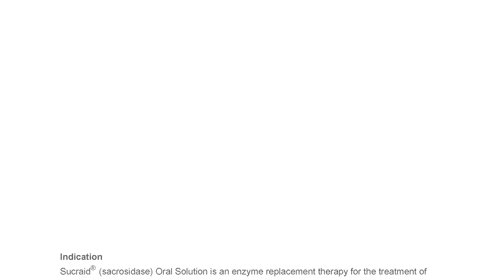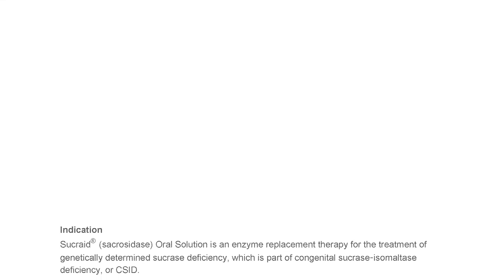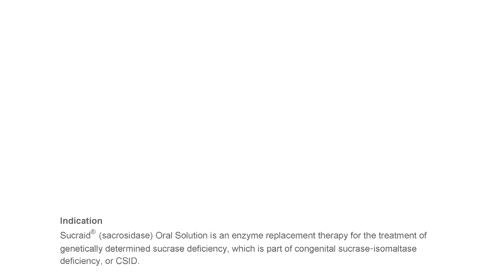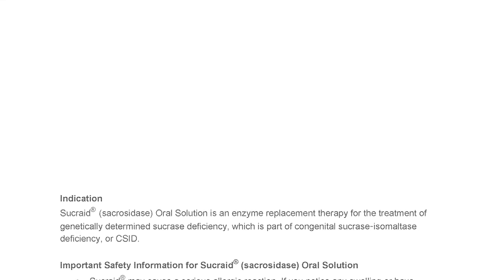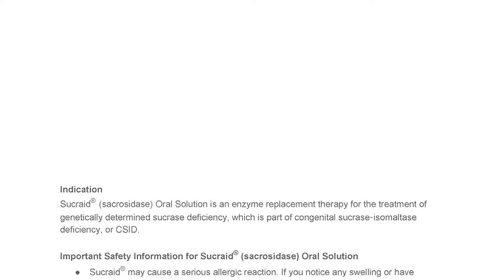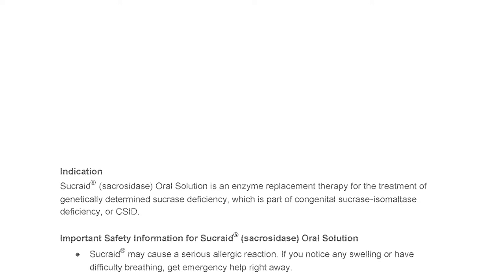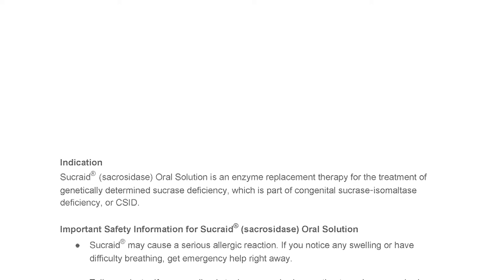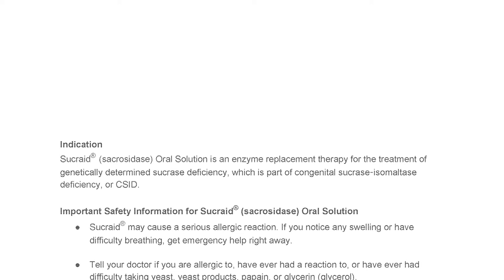Sucrade Sacrosidase Oral Solution is an enzyme replacement therapy for the treatment of genetically determined sucrase deficiency, which is part of Congenital Sucrase Isomaltase Deficiency, or CSID. Important safety information: Sucrade may cause a serious allergic reaction. If you notice any swelling or have difficulty breathing, get emergency help right away.